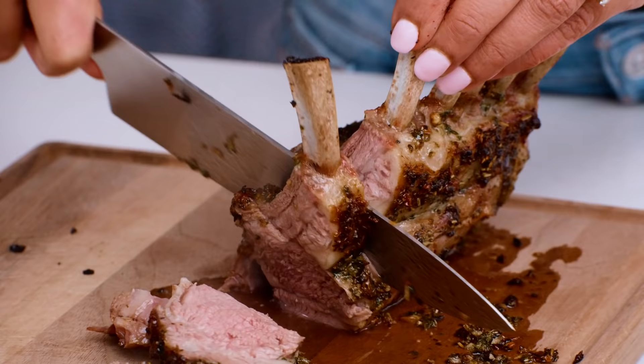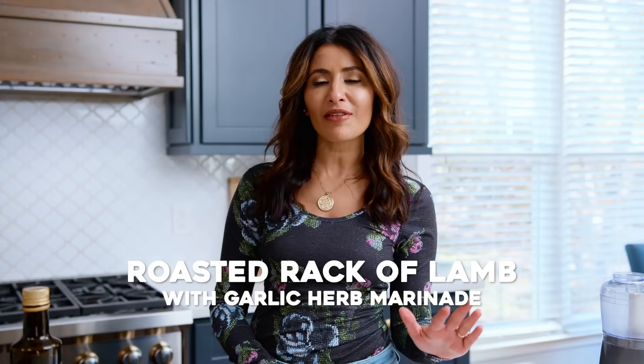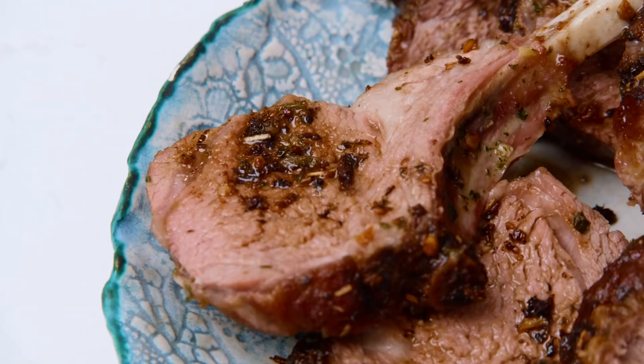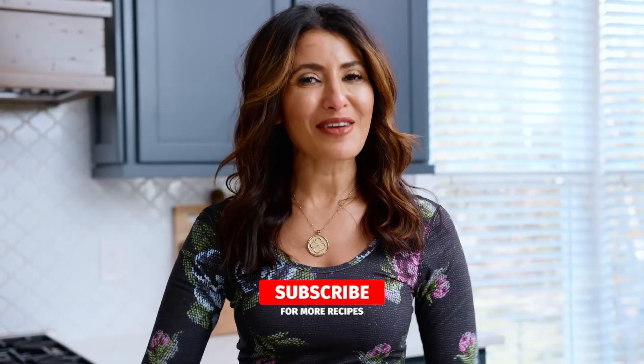Roast rack of lamb can make an impressive centerpiece for your next special dinner, but it's so easy to make any night of the week. I can't wait to show you my version of it with a Mediterranean garlic and herb marinade. I'm Suzy with TheMediterraneanDish.com, your number one resource for Mediterranean cooking. Subscribe and follow this channel for delicious videos every single week.